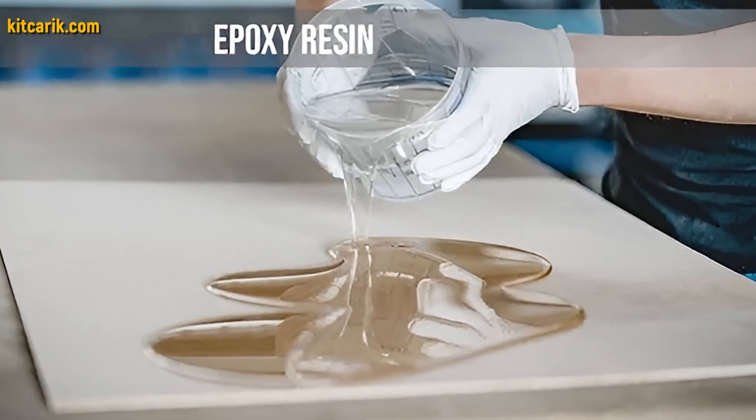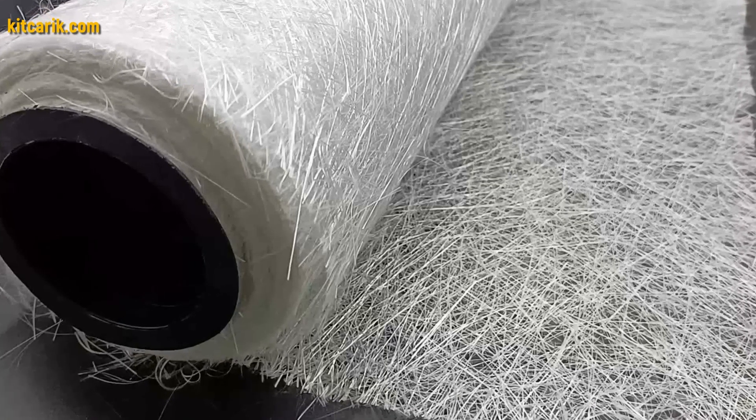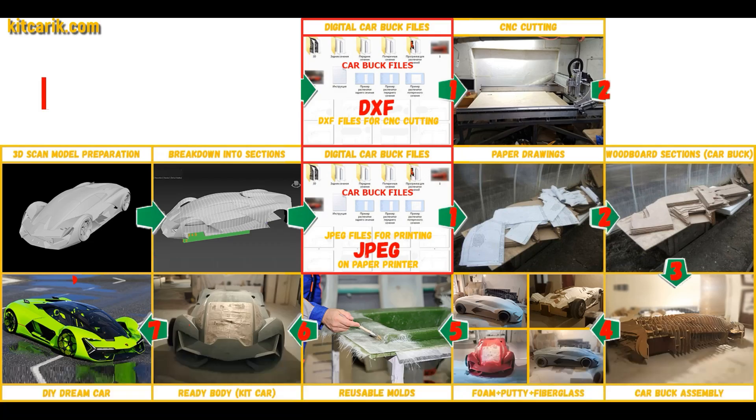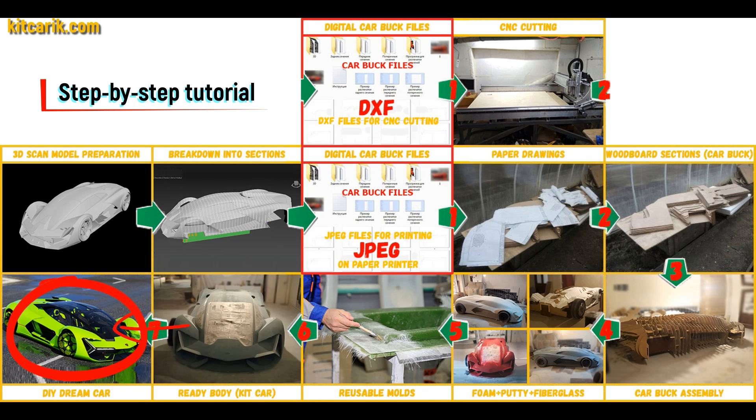All you need is epoxy resin and glass material — nowadays it is available to everyone. There is nothing difficult about working with fiberglass. The finished fiberglass body is installed on a suitable donor car or on a homemade frame.